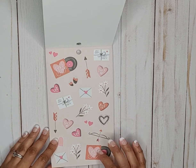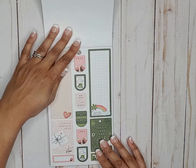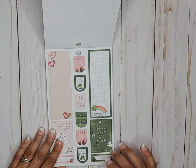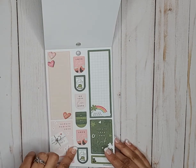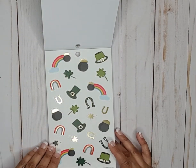These are paper stickers and they're really cute. Then we have some Valentine stickers on this side, and then some St. Patrick's Day stickers on this side. These are just decorative art stickers, and then we have some clear stickers here.